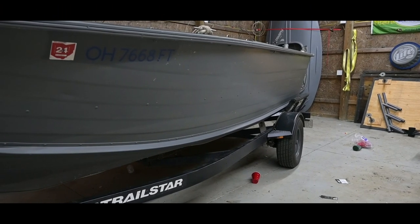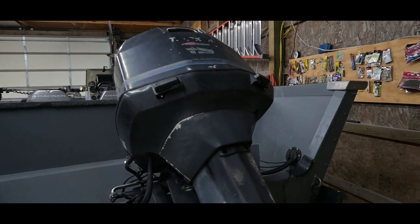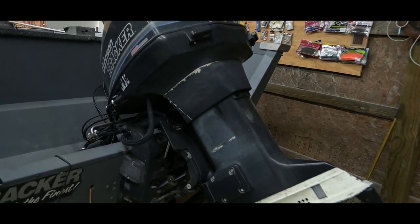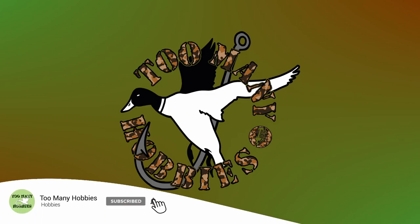Well, the day has come. We are finally replacing the old 115 Johnson. It's been a good motor, but 30 years old with a lot of stuff coming up — not just with hunting season and fishing season, but also taking my family out on the lake. I need something a little bit more reliable than the old 115 Johnson. So we're going from the two-stroke to a four-stroke.